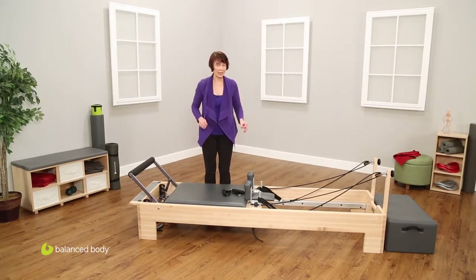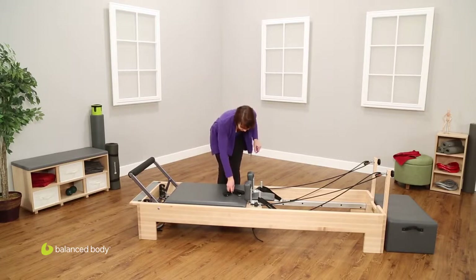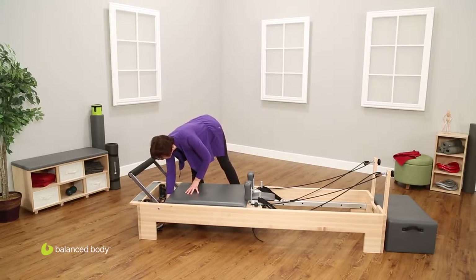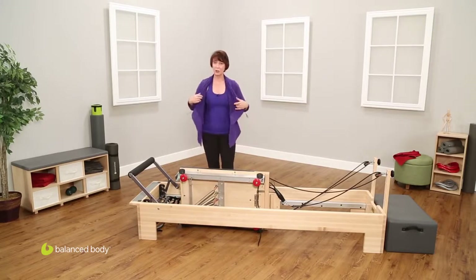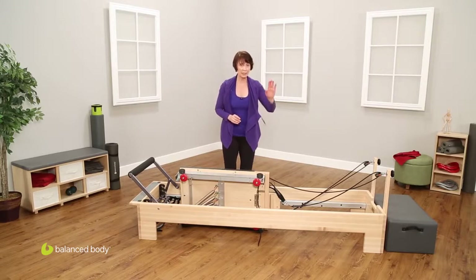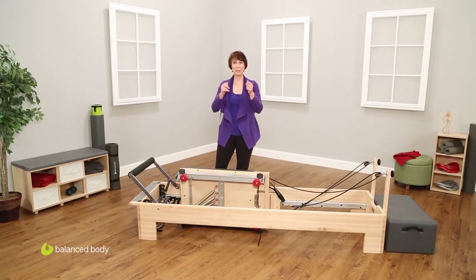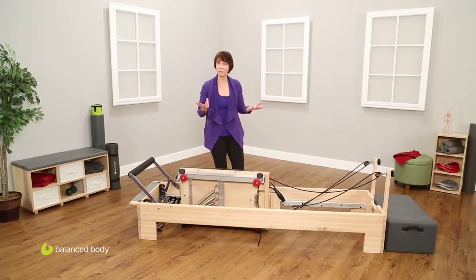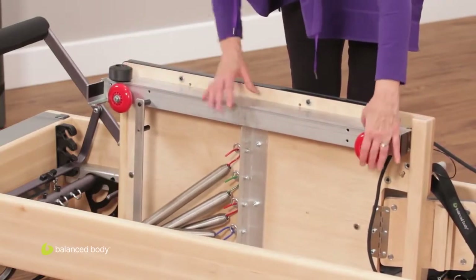The last thing I want to show you is how to clean the machine. Maintaining this is very simple and easy, but will actually improve your experience on it if you keep the rails clean, the wheels clean, and the upholstery clean. I'm going to take off my springs, then take my whole carriage, lift it up, and just set it down on the floor. There are two main things I want to clean here. I'm going to take a wet rag and clean the rails on both sides, making sure that I scrape off any little bits of dust that get collected in there — it's amazing how much dust will get collected in there. Also, taking just a wet paper towel or a wet rag, I'm going to clean the wheels, making sure that there are no sticky spots or bumps on either these wheels or even on the side tracking wheels.